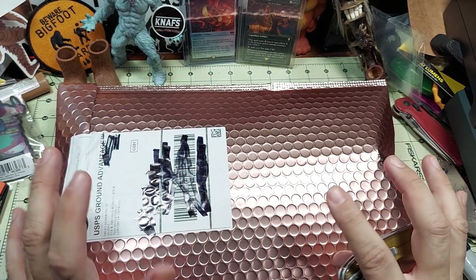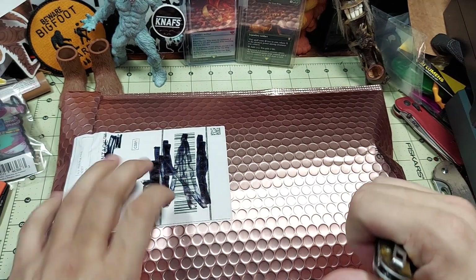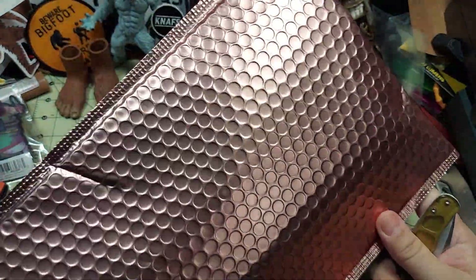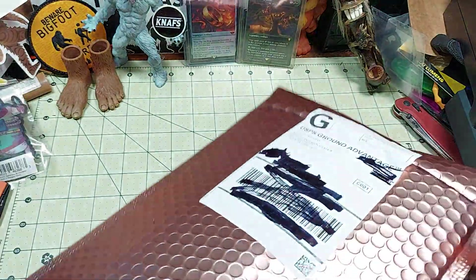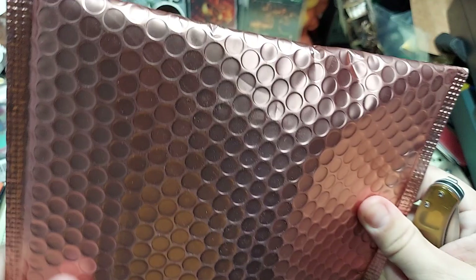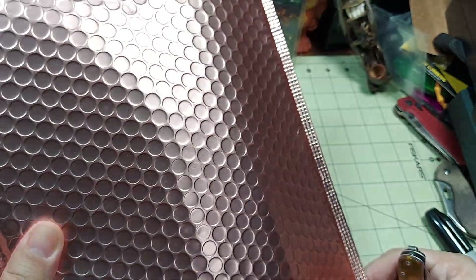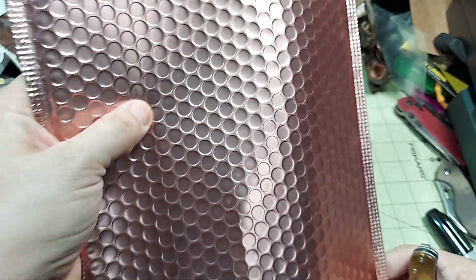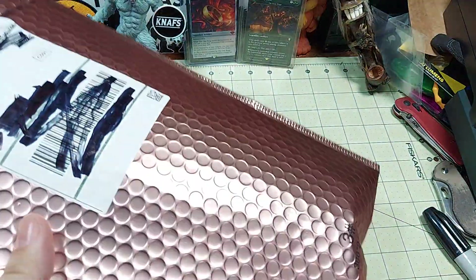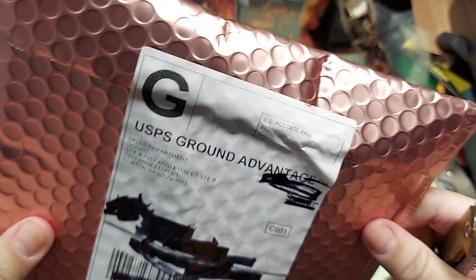Hello and welcome to another episode of Moose's Geary Goo Review. I'm Moose and today we have a mail call unboxing. This is from Olight and it came in really cool, kind of rigid but still soft packaging. Really seems very premium and really impressive.